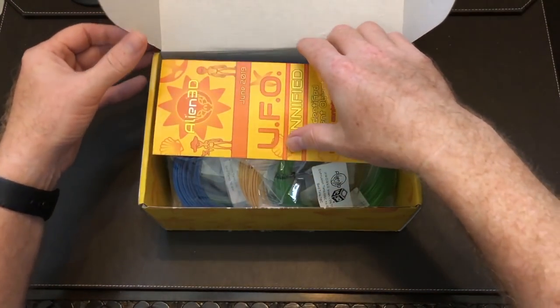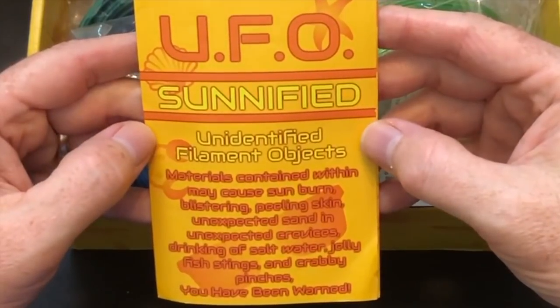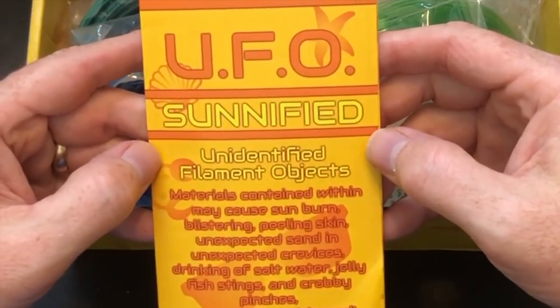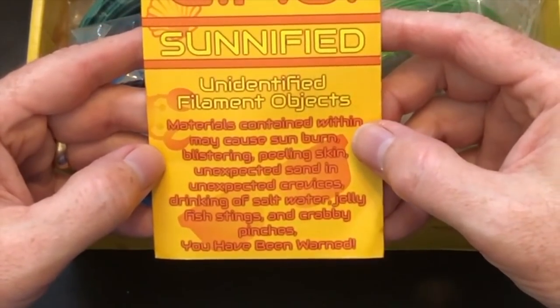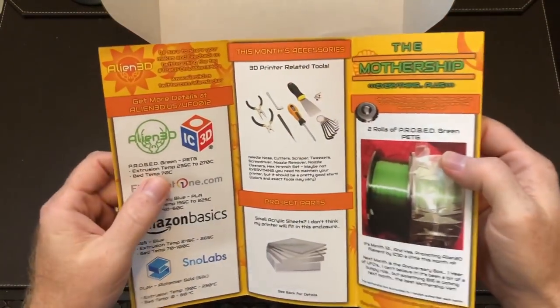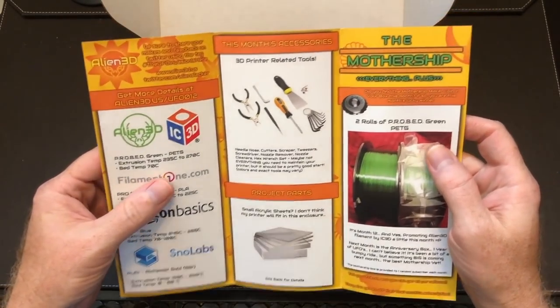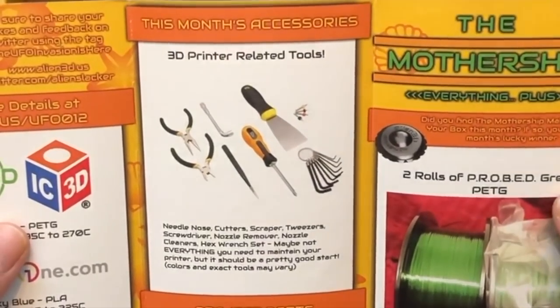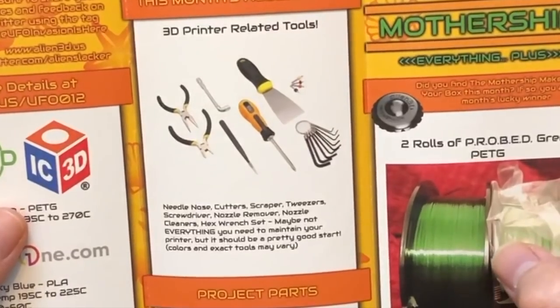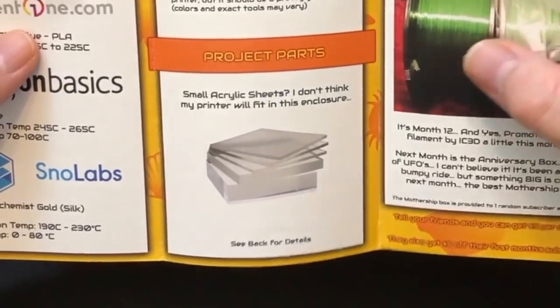All right, let's get on to the business of opening the box and seeing what's inside. We've got our tri-fold — the UFO Sunified Edition of the Unidentified Filament Objects. Materials contained within may cause sunburn, blistering, peeling skin, unexpected sand, unexpected crevices, drinking of salt water, jellyfish stings, and crabby pinches. Inside the tri-fold we have information about the filaments included and their print temperatures. We've got the accessory for the month, which looks like a nice tool set, and we've got our project parts — small acrylic sheets.